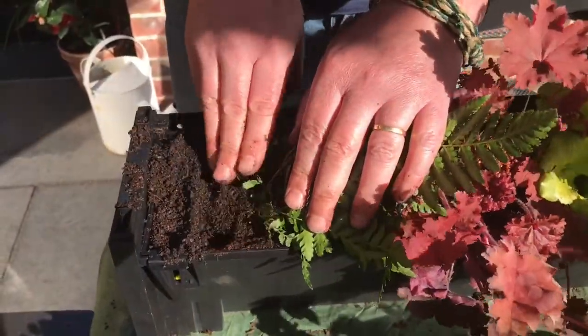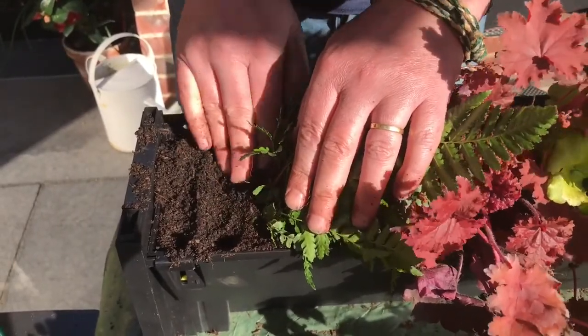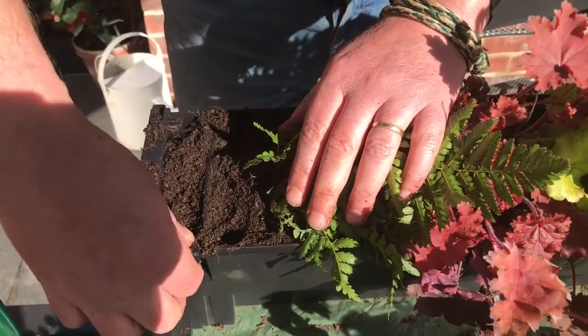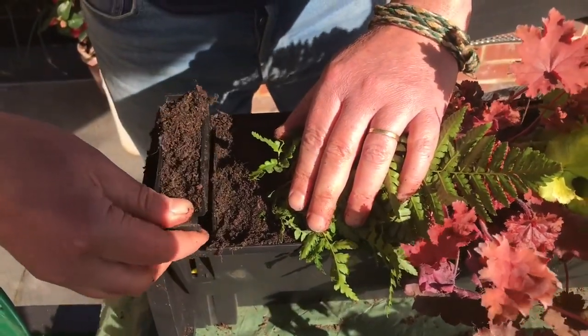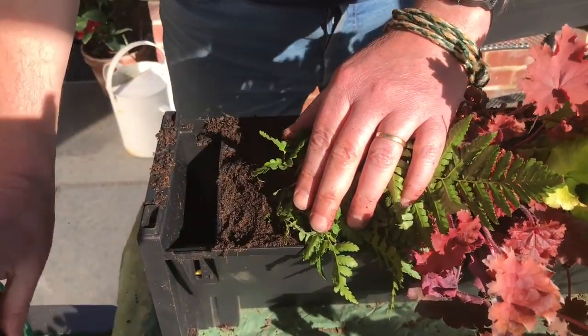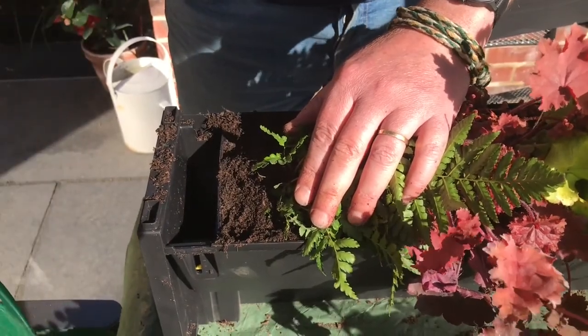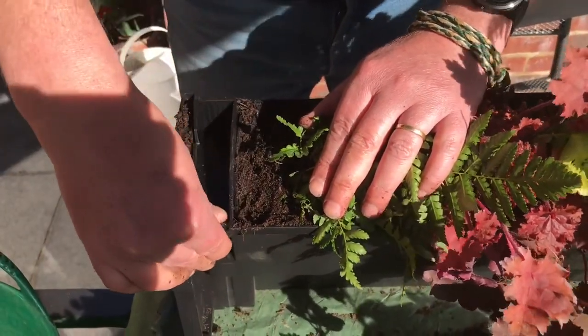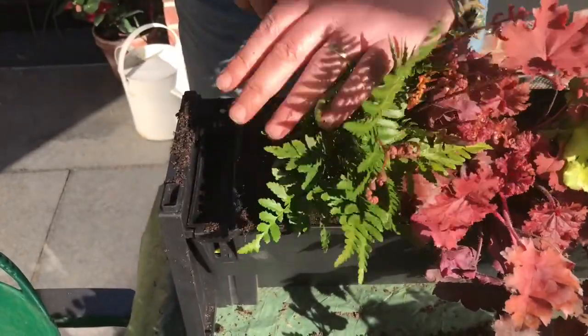I'm just going to make sure these plants are properly bedded in. There we go. As you can see, the filler cap has a lot of compost in it. What we're going to do is pop that out nice and clean and pop it back. That keeps the water zone clear.